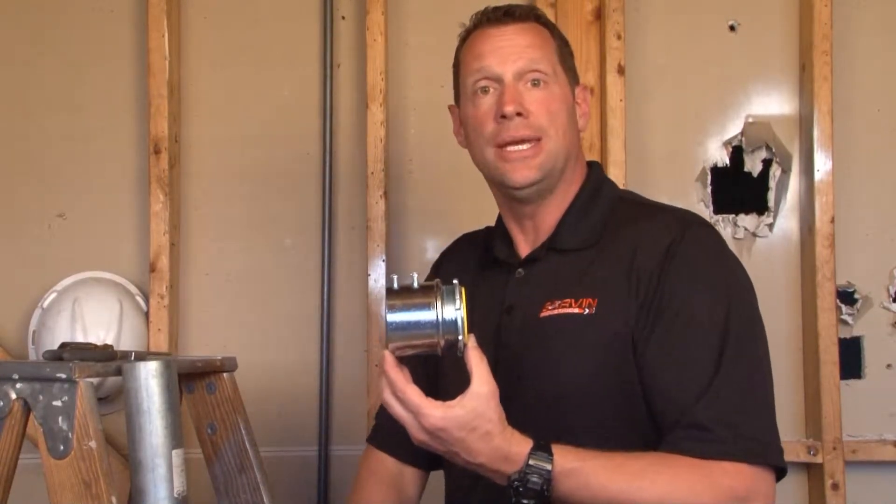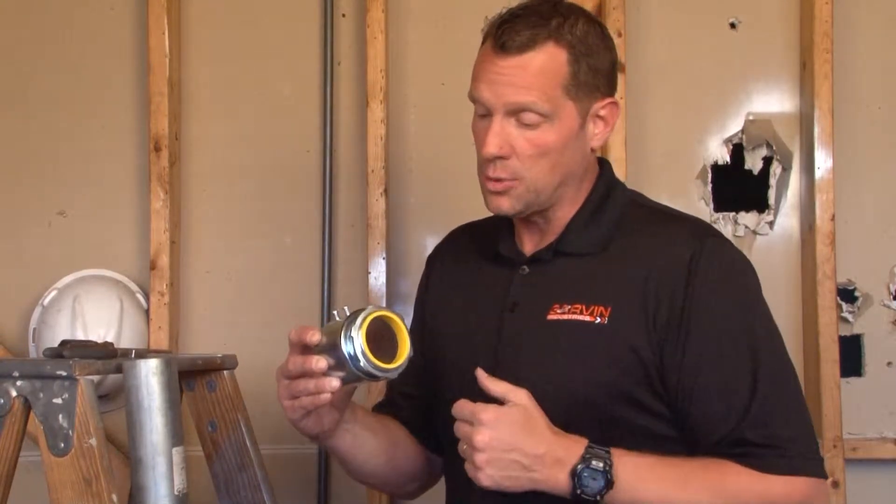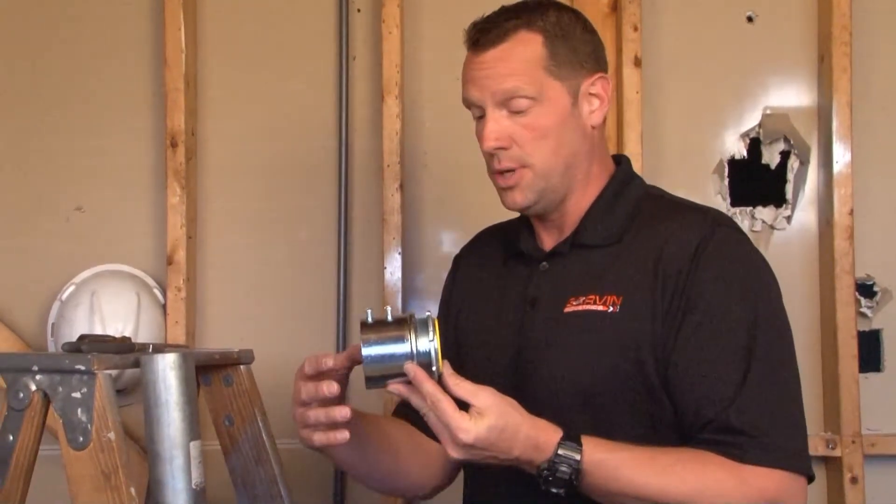SSCN250i is a 2½ inch EMT set screw connector with an insulated throat to protect wires that pass through the conduit and the connector.